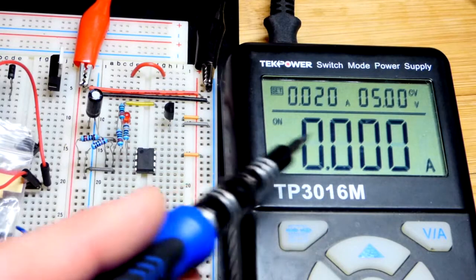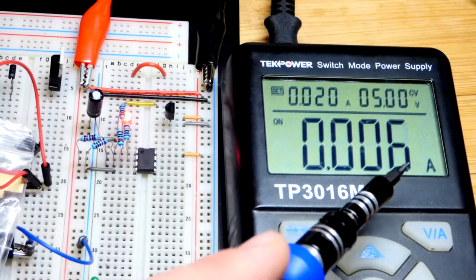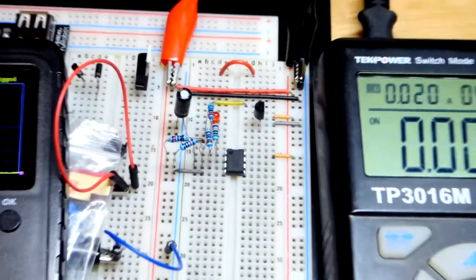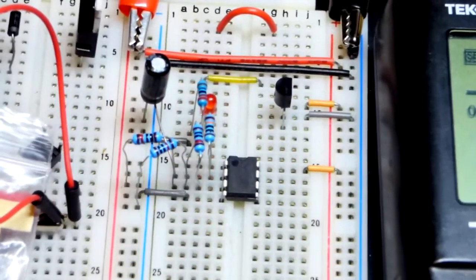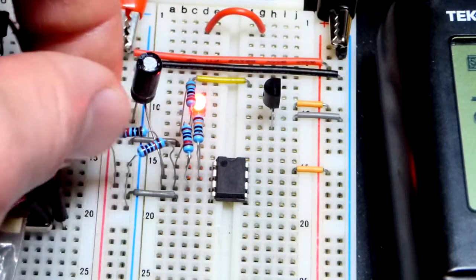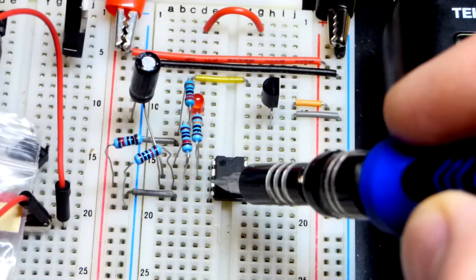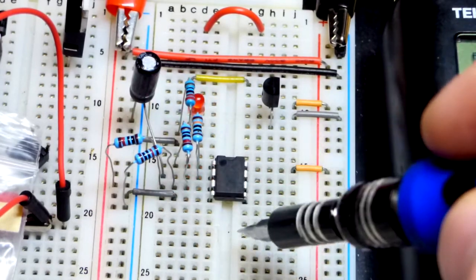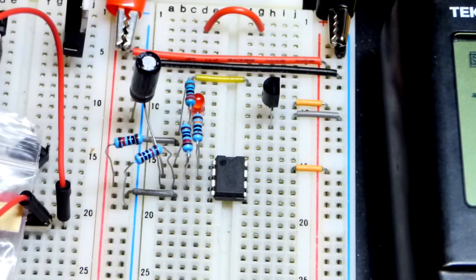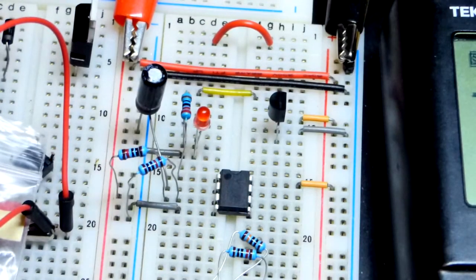Here you can see the 5 volts at the supply, current limited to 20 milliamps, though we're nowhere near that — about 6 milliamps when the LED is lit. It is quite crowded here, so we'll zoom in. Here are the fixed-value resistors, both 10 kilohms, going to the non-inverting input. I'll turn the power off and remove some wires so we can see more easily.